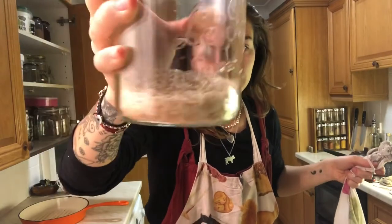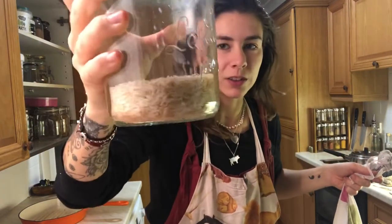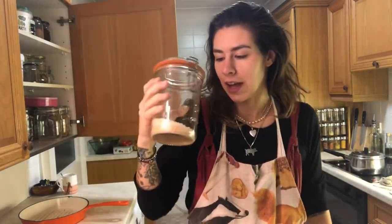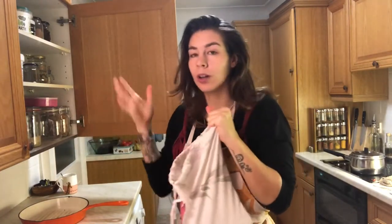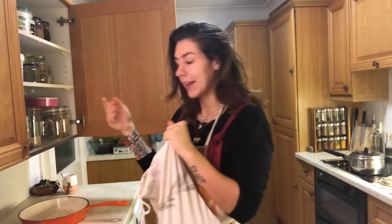This is my rice jar. I wasn't thinking and my partner told me the bag I was holding had rice, but it actually had brown sugar in it. So now I have this rice-sugar mixture and we don't know how to separate it — which is funny. The actual rice is in here: one and a half cups of water for one cup of rice, and they cook for 12 minutes.